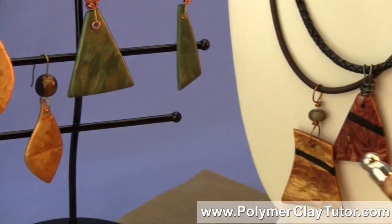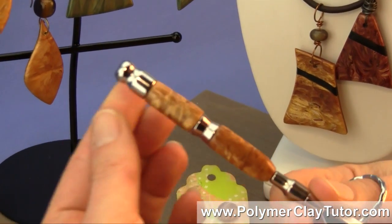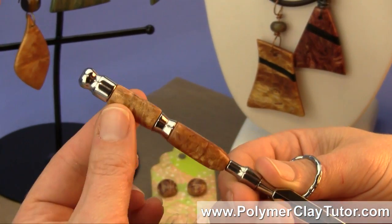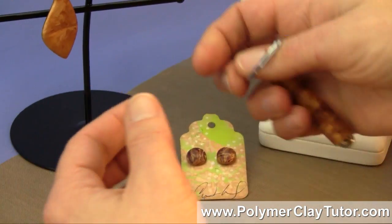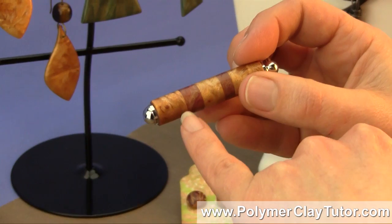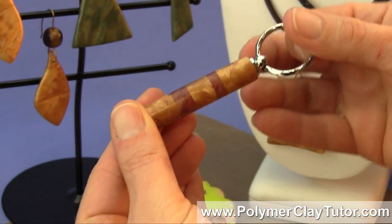I've also made some other office items. Here's a letter opener that I've done — it's got the faux burl wood on the handles, and here's a key chain. This one I inlaid two different colors of the faux burl wood, and it has a great look.